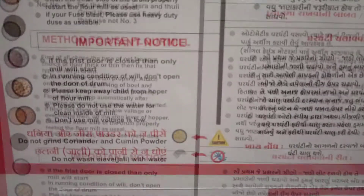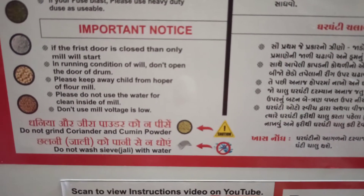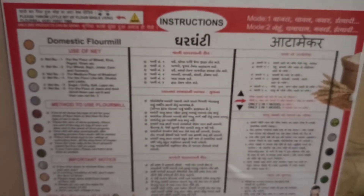The top door also gives details about the sieve numbers to use for each grain. When you use it for the first time, you need to grind only a small amount of grain and throw away the flour produced by it.